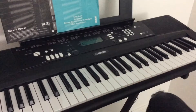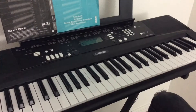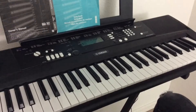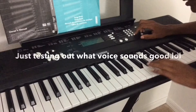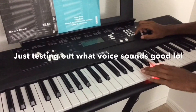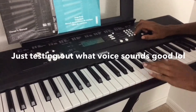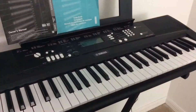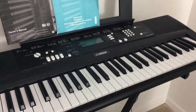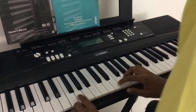I didn't really get that one perfect, but practice makes perfect. I decided to do the version that still sounds like piano but also sounds ominous at the same time. So let's get right into it.